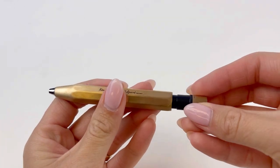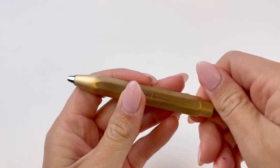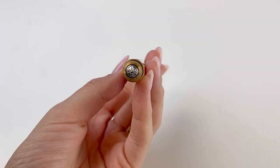They have made no changes to the pen's design. They haven't needed to. The design is perfect.